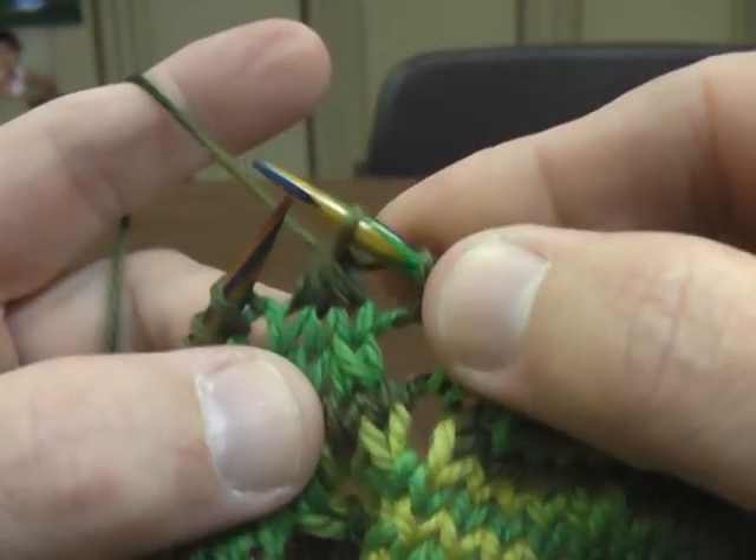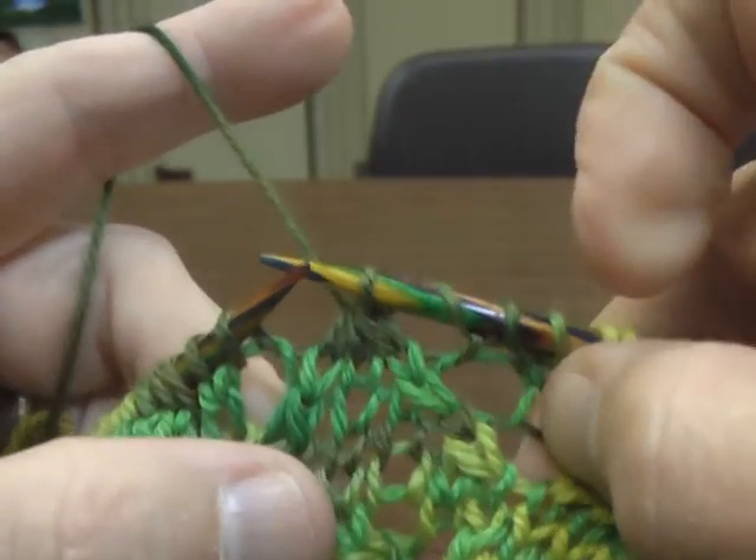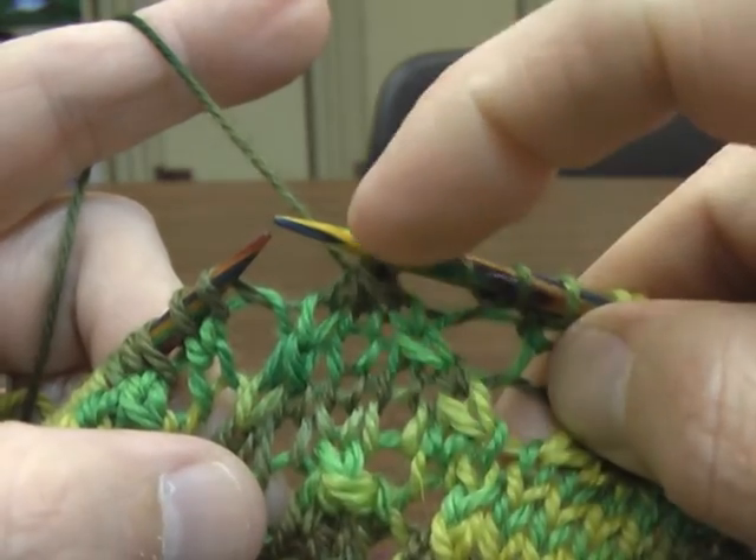Bring them over — and see, that makes, in the pattern, we're bringing this up to a point.